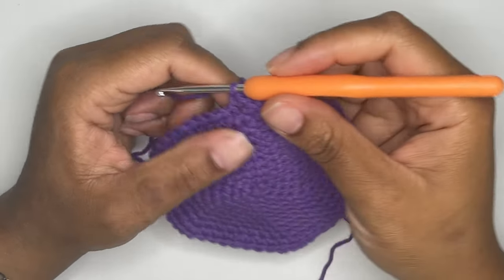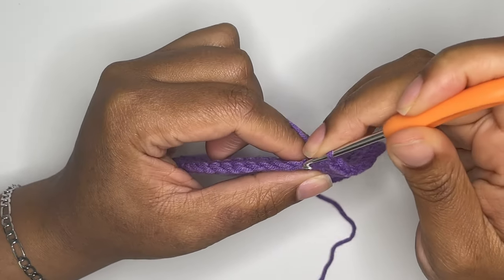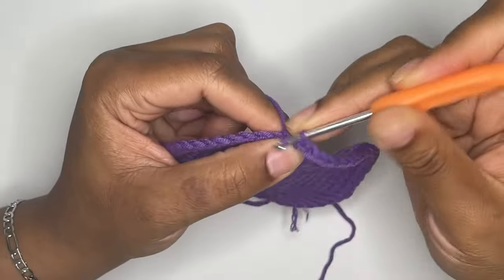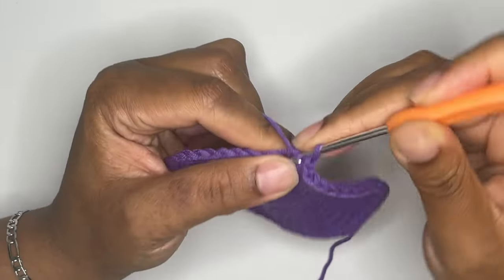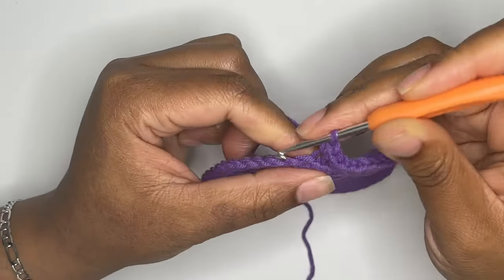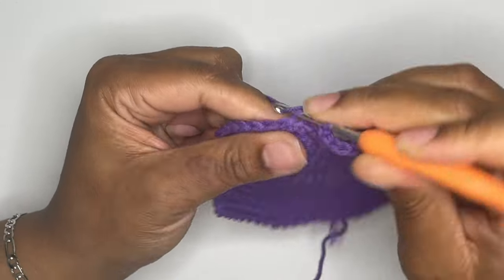Now we're going to move on into making the sides of the pot. We'll start creating the sides by single crocheting into the back loop only of the stitches in round 10. This will be your first round of the sides of your pot, and this is the only round where you'll be crocheting into the back loops only. Remember to use your stitch marker.